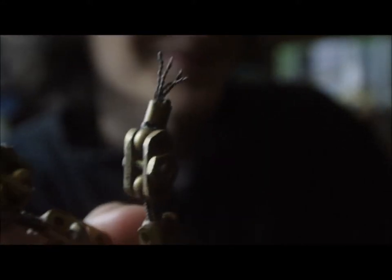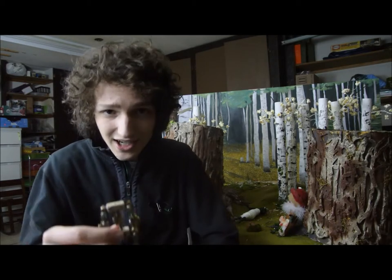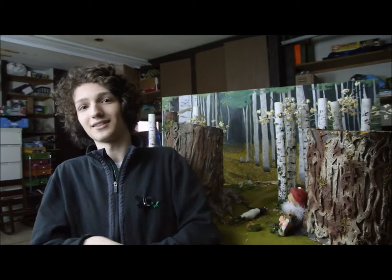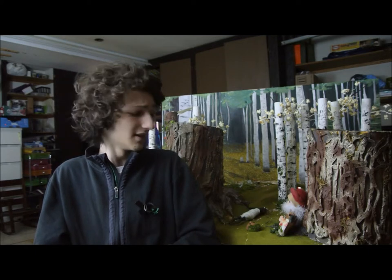Now we have the current armature design with custom-made brass joints. Being that this uses metal for its posability rather than an unreliable wire substitute, I believe this will last longer, retain its shape, and hopefully not break until we are finished filming the entire movie.